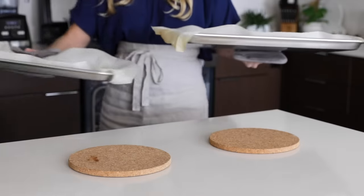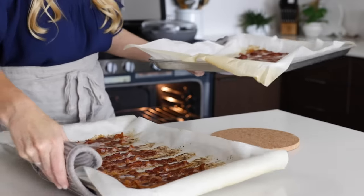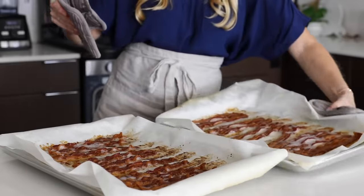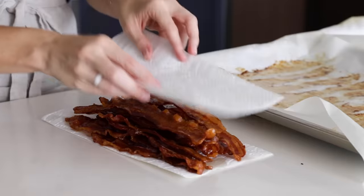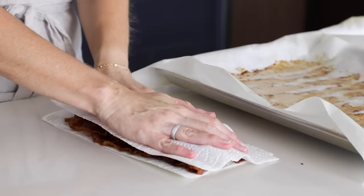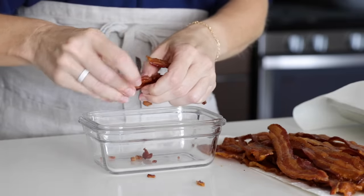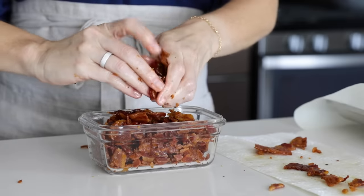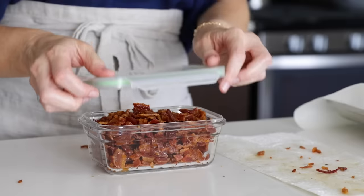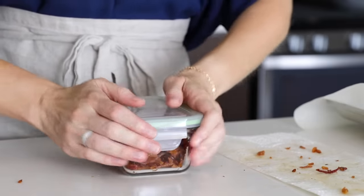At this point the bacon should be done, so remove it from the oven and transfer the pieces to a paper towel. You can use another paper towel to dab up any excess oil. As you might imagine, a few pieces never manage to make it into the storage container — but that's why I plan ahead with two sheet pans worth. Let the bacon cool, then crumble it into a small storage container and place it in the fridge.